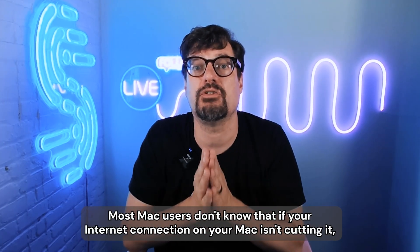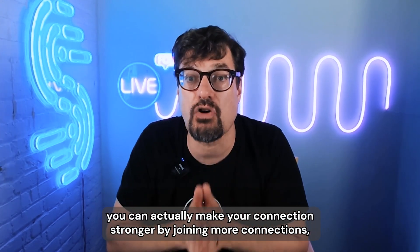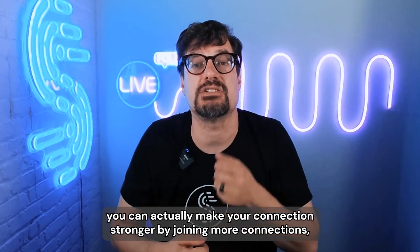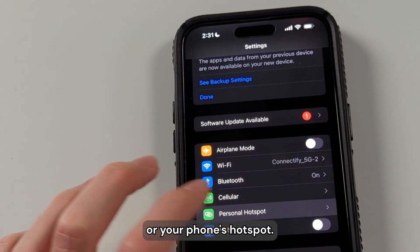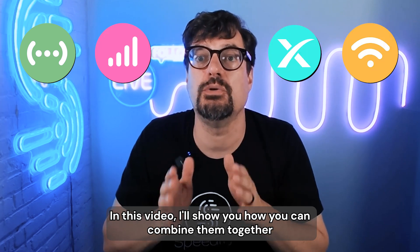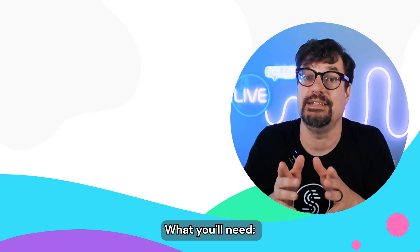Most Mac users don't know that if your internet connection on your Mac isn't cutting it, you can actually make your connection stronger by joining more connections like 4G, 5G, Ethernet, Starlink, or your phone's hotspot. In this video, I'll show you how you can combine them together for faster, more reliable, and secure internet.